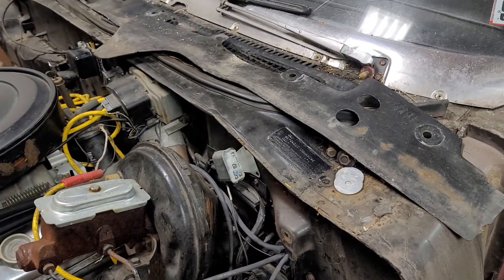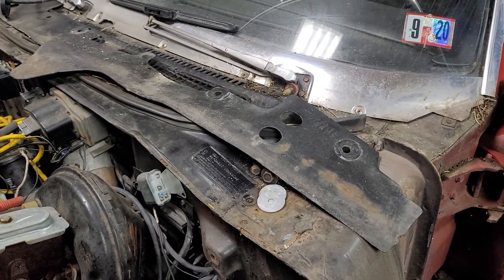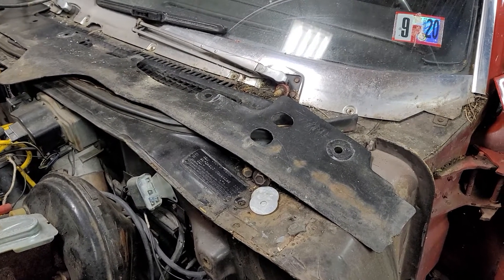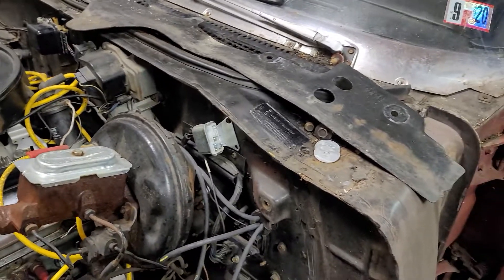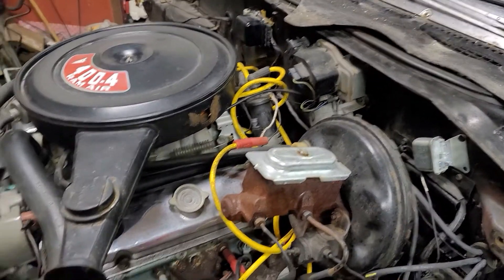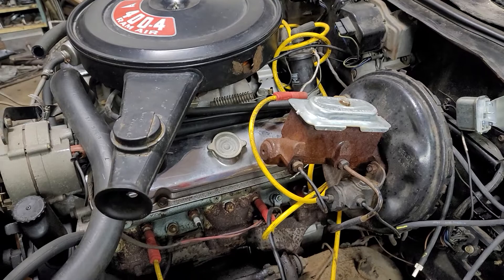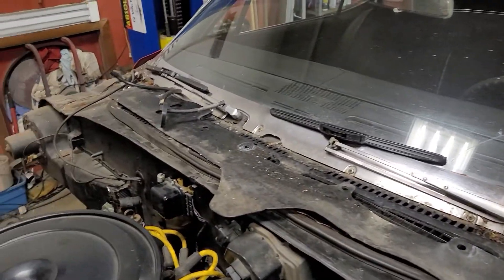I'm gonna leave the back drums on. Somebody did swap a 10-bolt Chevy rear into it, probably from a Chevelle or something. I don't know why, but the B.O.P. 10-bolt is gone. It has points — I'm gonna convert it to electronic ignition. It has a few other quirky things; it needs the antenna fixed.